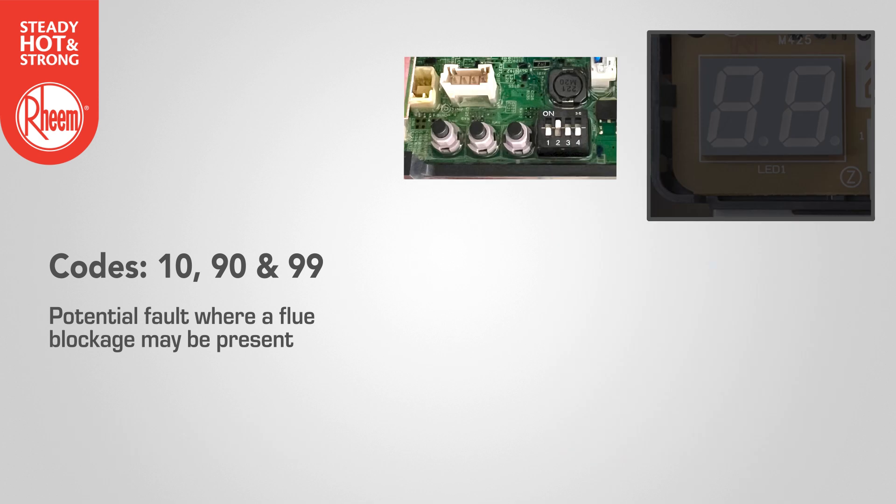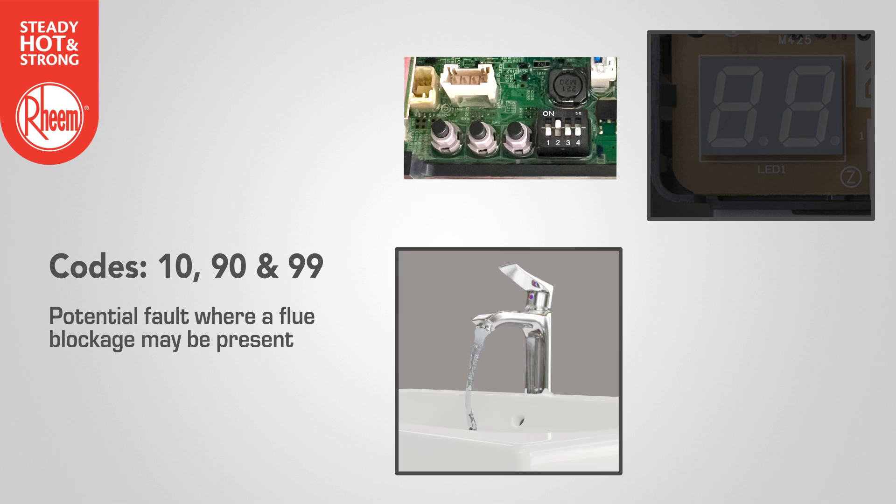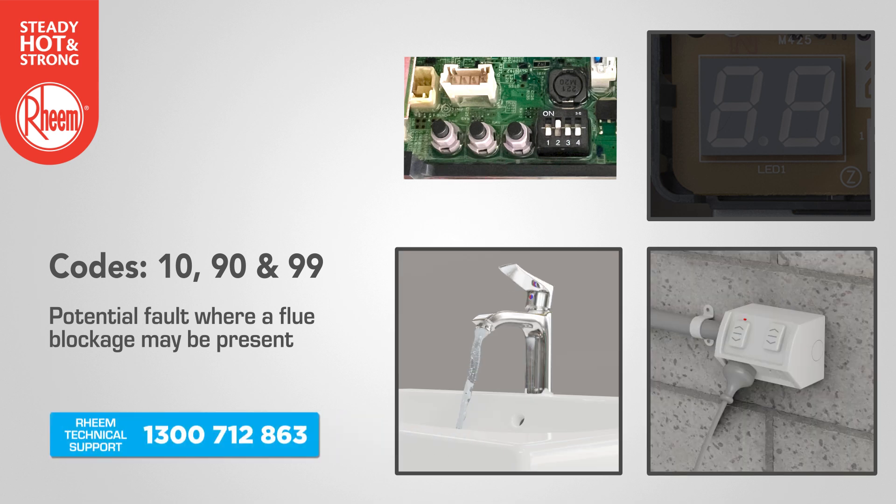Note: for code 99, cycle dip switch 2 on then off, and then within 5 seconds hold the min and max buttons together until the UL code stops flashing. Run a hot tap and leave on, then go back outside and turn off the water heater for 5 seconds and then turn on again. If the error code persists, contact Rheem technical support.